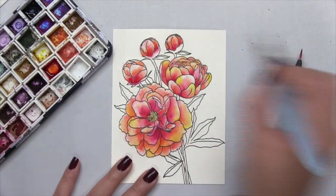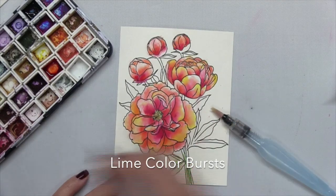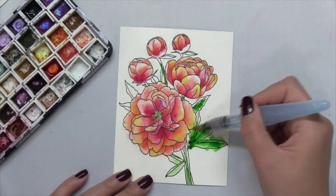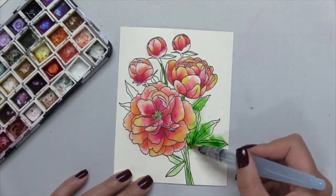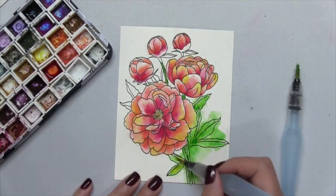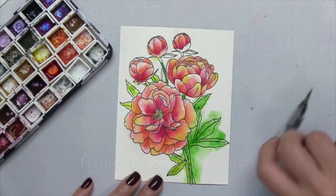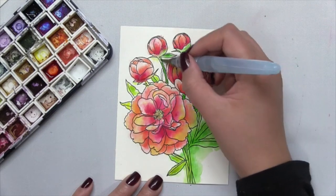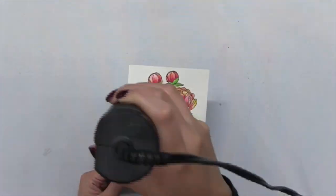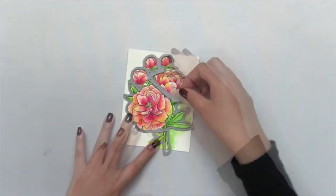Once I finished coloring in the buds, I went ahead and colored all of the stems and leaves using lime Color Burst. After adding a little bit of lime, some of the pigment went outside the lines, but not to worry because I will be die cutting this out so you won't notice the out-of-line coloring. After adding the lime to my leaves, I also added some Naples yellow — this yellow shade has a tint of green to it, and I really love adding it to my foliage when I paint.